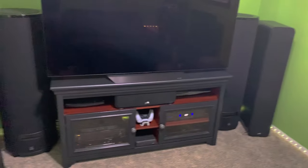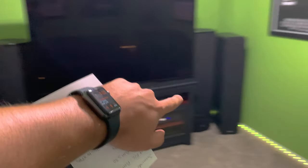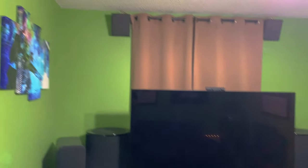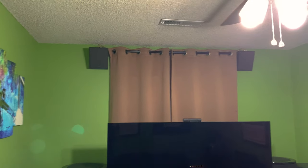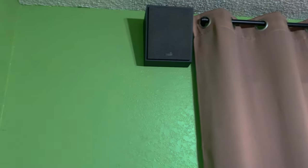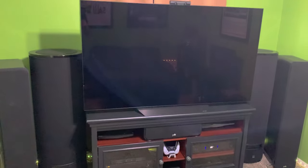Moving on to the front of the movie room — as you've seen in other videos, these are the SVS PC-4000 subwoofers. I have the Polk S55s for the front left and right, and the center is a Polk S30. My height speakers are Polk Monitor XT90s — you can mount these on the wall, the ceiling, or place them on top of your tower speakers. On the Signature Series they don't fit too well, so I went ahead and mounted them on the wall for a cleaner look.